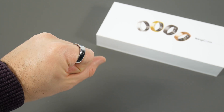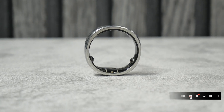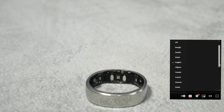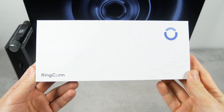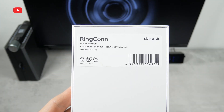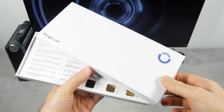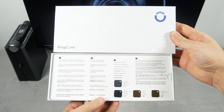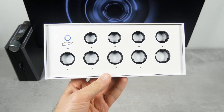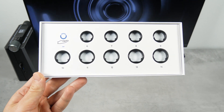Let's go back to the Ringcon Gen2 and start the review by unboxing it. As usual, when ordering a smart ring, first you receive a sizing kit to find out what size of ring you need. That is very important, because even if you have another smart ring, it might be a different size than this one. Smart rings have unique designs and shapes, so you need to use a sizing kit when ordering a new one.